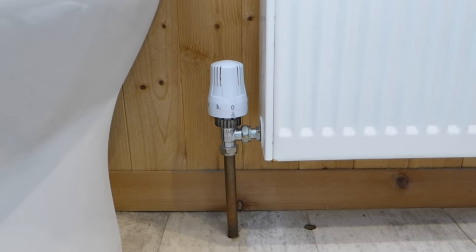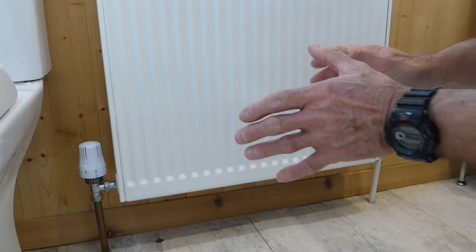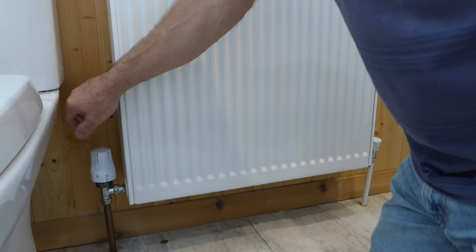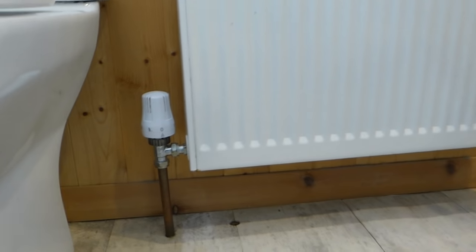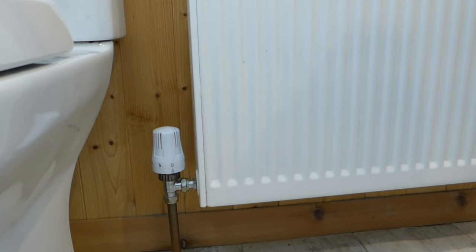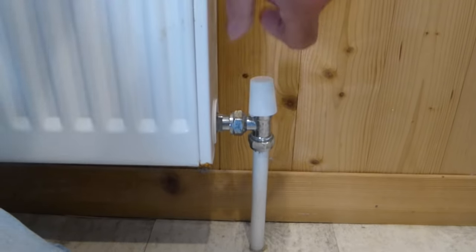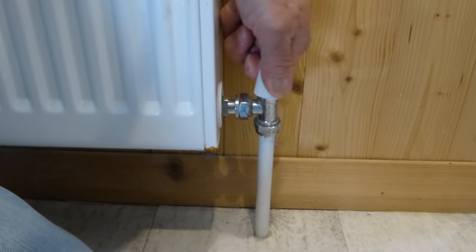So if you've got either of those two valves on one end of your radiator, you've got to turn them off. Now I'm going to show you what you'd normally get on the other end — a lock shield valve.